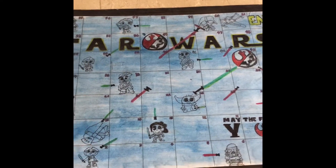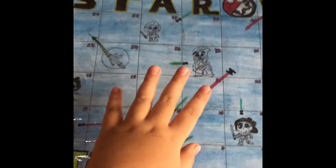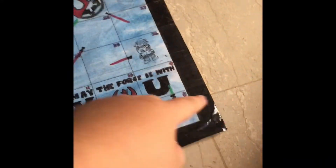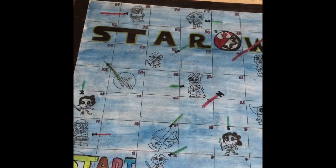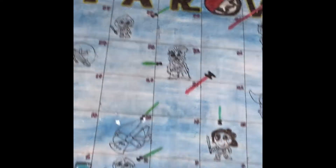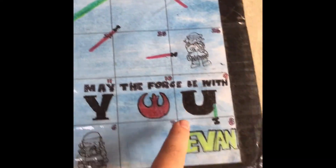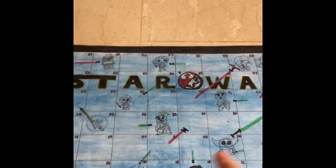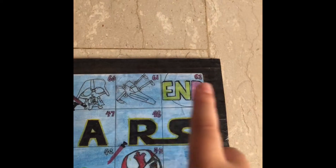And it actually turned out quite nice. How do I make this? Well, first we need to take an A3 paper, measure the sides and split them up equally. Draw these boxes and draw these cute little characters. You can also add words like your name and other things. Remember to add the start and the end.